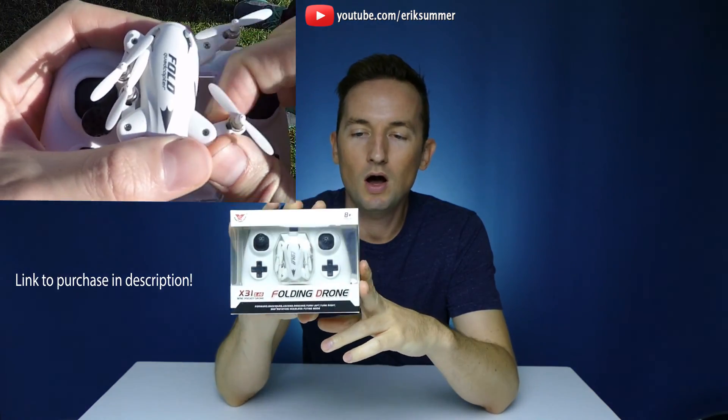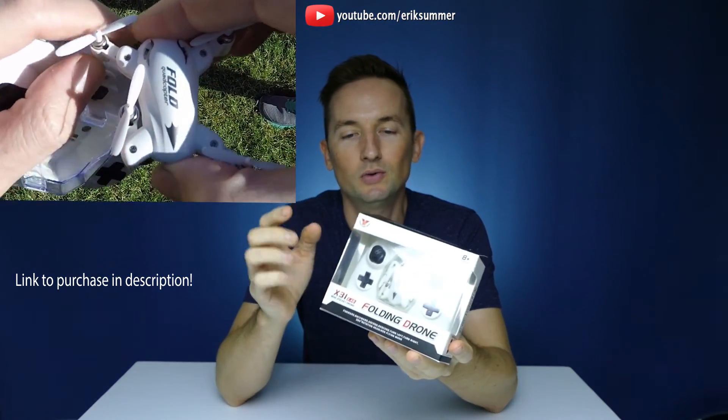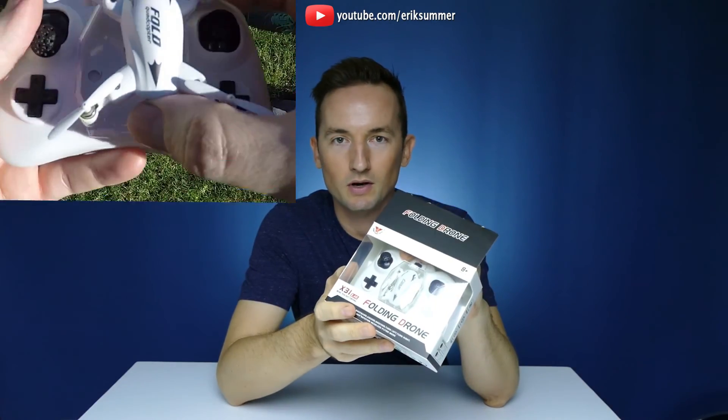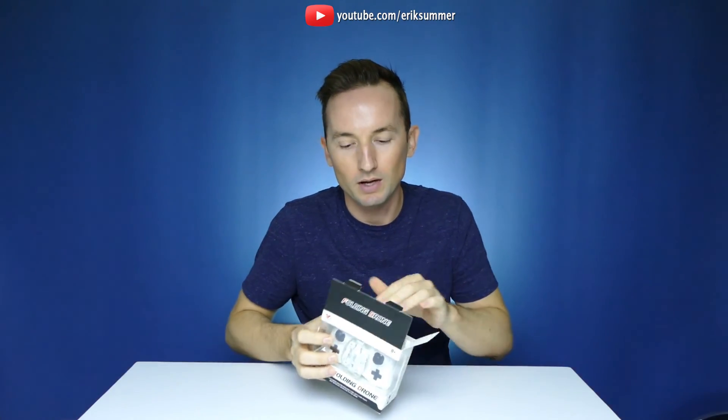Hi everyone, Eric here with a review on the X31 mini folding drone. I'll do an unboxing and then I'll show you how this thing flies outside. If you have any questions just leave them in the comments down below. If you do like this one I included a link in the description down below where you can pick one up.